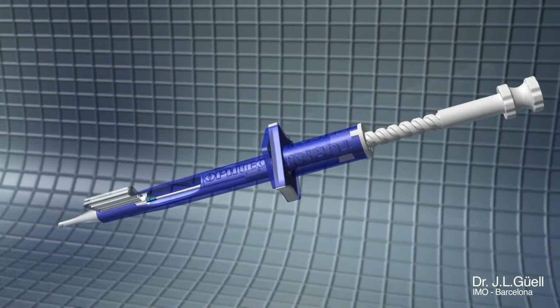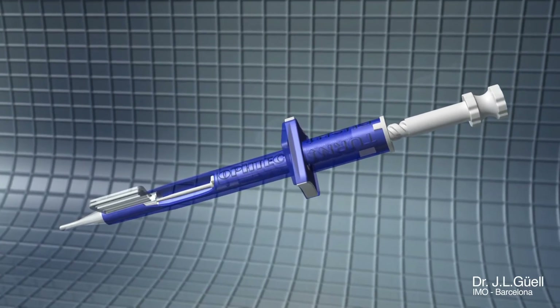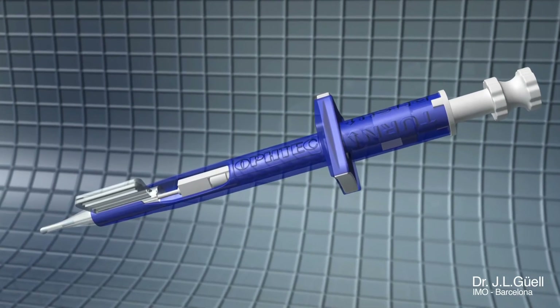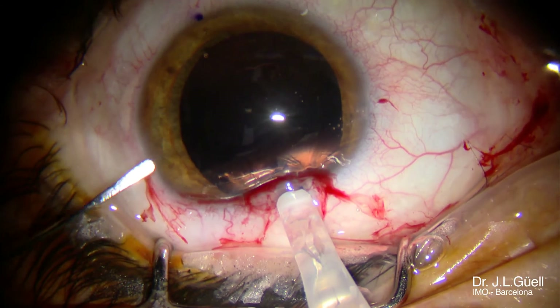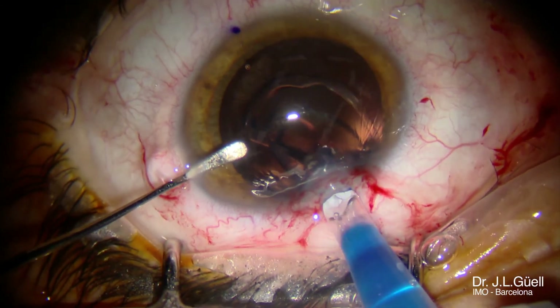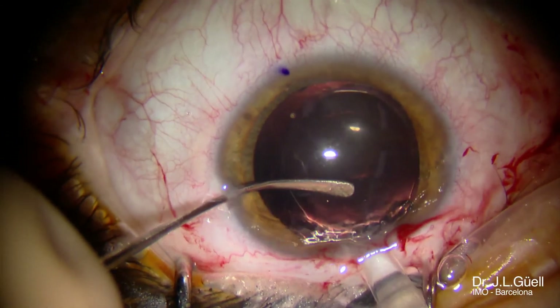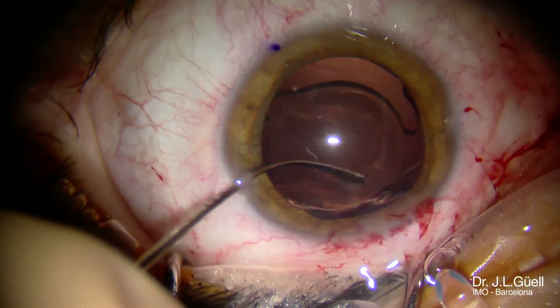I like to use this mode because I like to work with my two hands close to the eye, with a third hand from my assistant introducing the lens. It is very important at the end of the introduction in the bag to be able to take all the viscoelastic out, in order to perfectly position the IOL and to close the incisions properly.